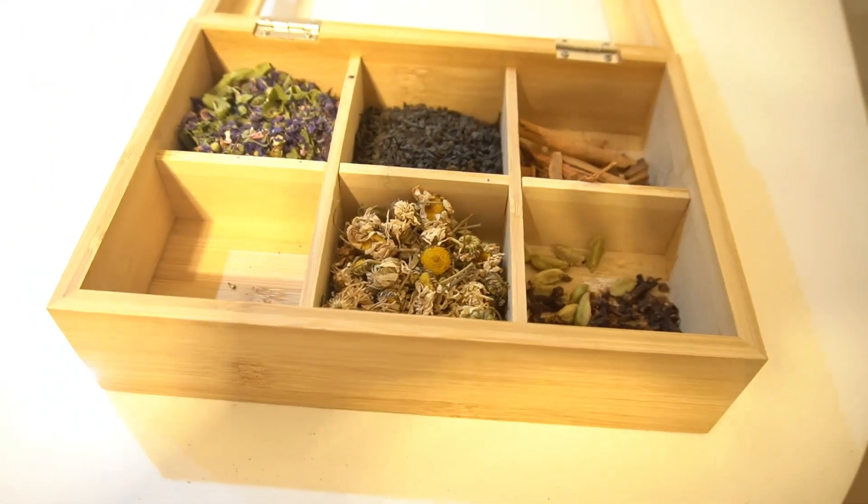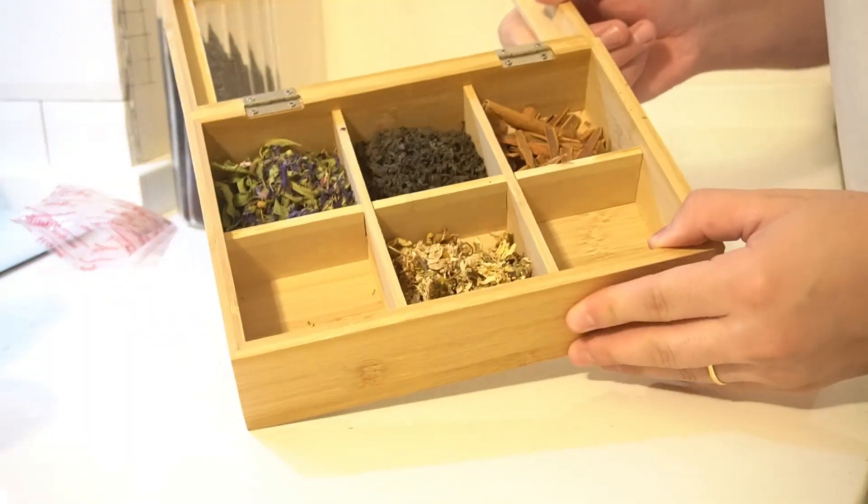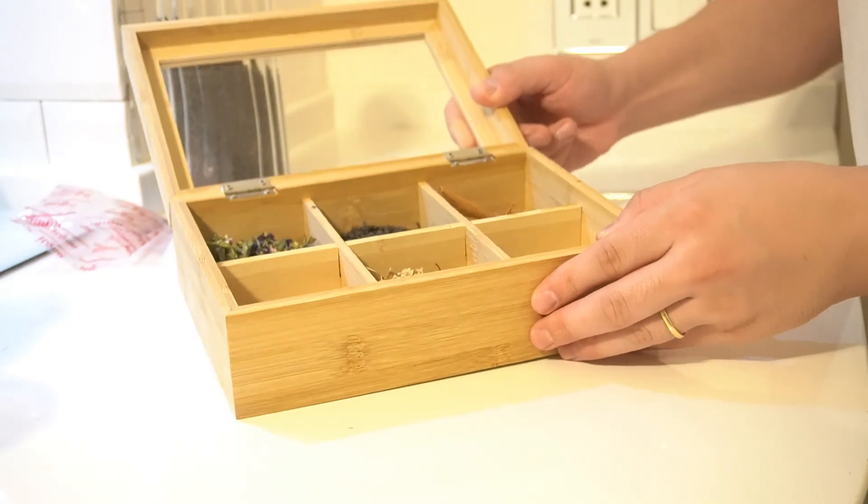This bamboo tea box is not only functional, but also makes a great gift for any tea enthusiast. Whether you're treating yourself or someone special, it's a thoughtful and stylish way to store and display a tea collection.